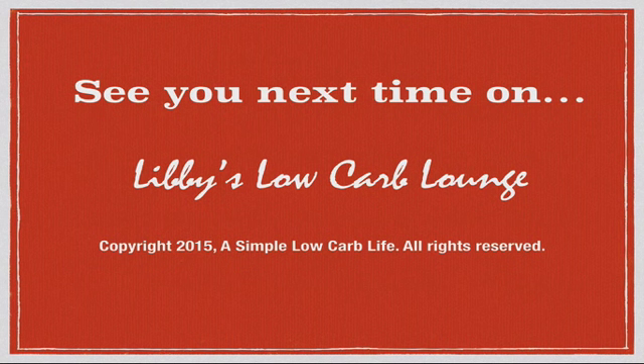All right folks, we'll see you next time on Libby's Low Carb Lounge. I want you to go out and make some fudge today. Have a great week, and we'll see you next time. Thank you.